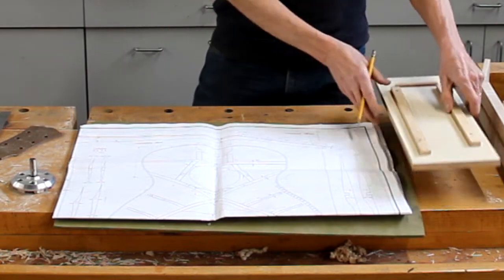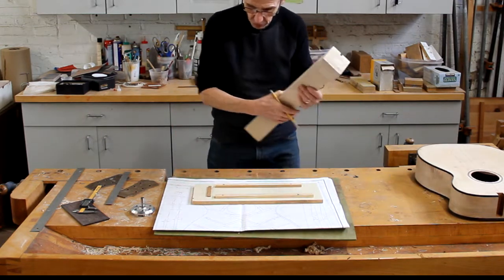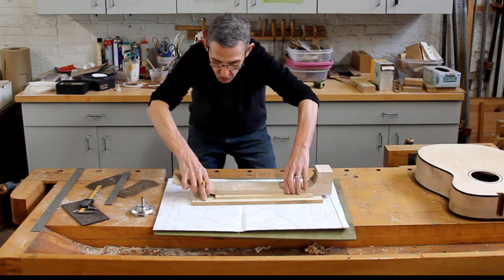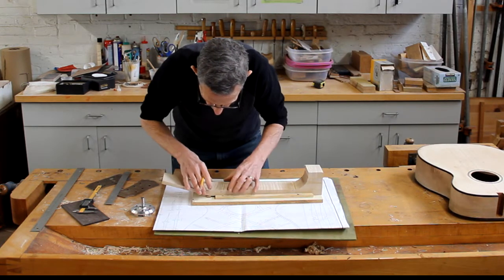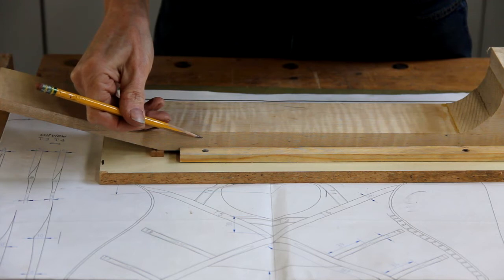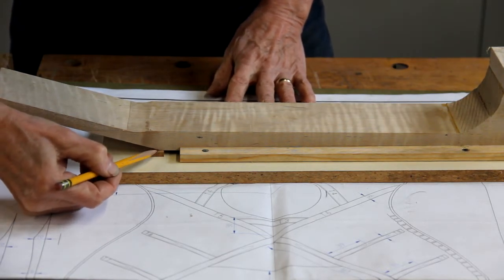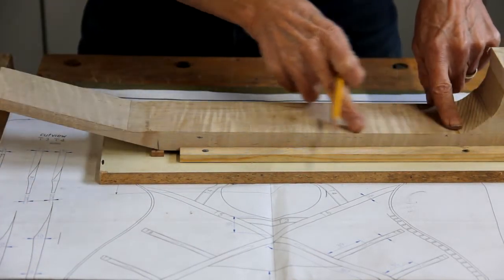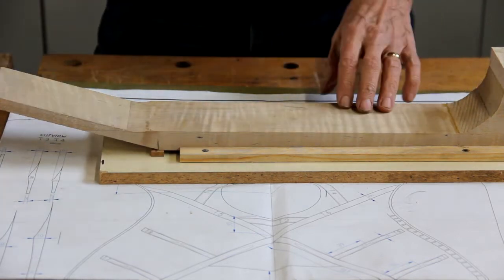That 3/16ths is the width of a shim that you're going to put on this holder. This holder will hold the neck securely so that it doesn't rattle around when you use the drill press planer. The 3/16ths inch shim will go right at the nut. This is my first fret mark that I made earlier and my 10th fret mark. The 3/16ths inch shim goes right under where the nut is, and that raises it up so that I can then cut this taper with the drill press from here to here. It goes really easy.